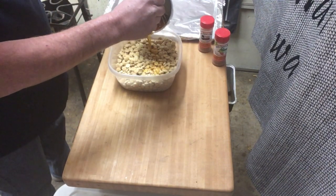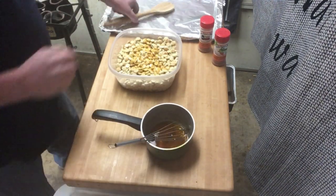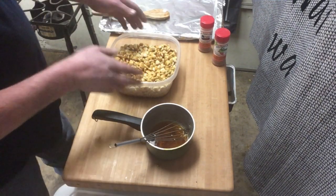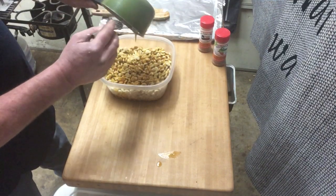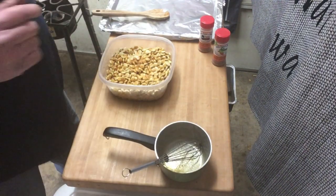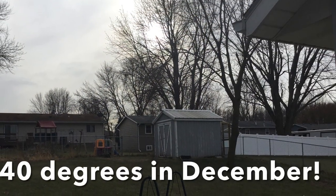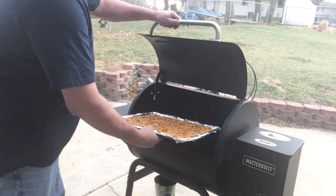We're just gonna drizzle part of the mixture over the top, stir this up good, and pour the rest in. If you have a big enough Tupperware container with a lid, shake it up — that works too. To be honest, I couldn't find the lid so we're gonna get this stirred up on the sheet tray. Our seasoned oyster crackers are ready — we're gonna go ahead and slip them in.